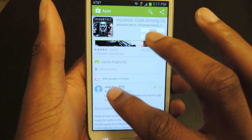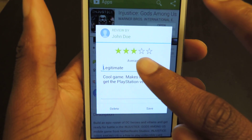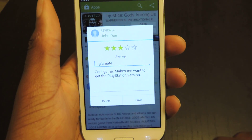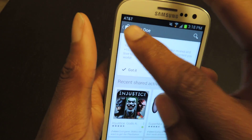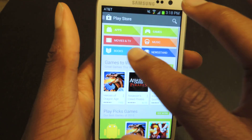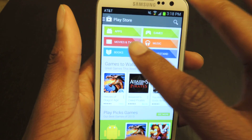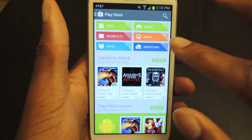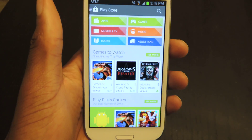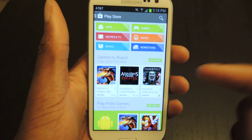You'll also notice that the stars are color-coded. So for games and apps, you'll see that it's green up here, which means the stars will be green. If you go back to the Play Store home, you'll see that books are blue, movies are red, and so on. So when you're writing a review, those stars will be color-coded to match the app header.